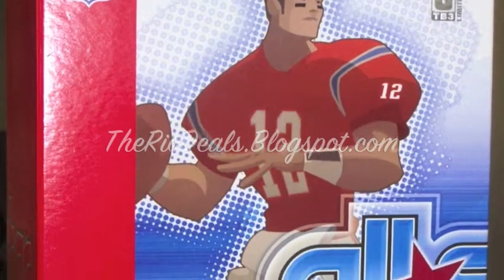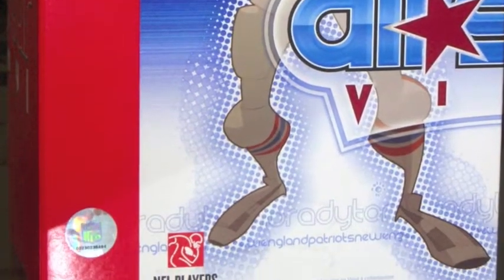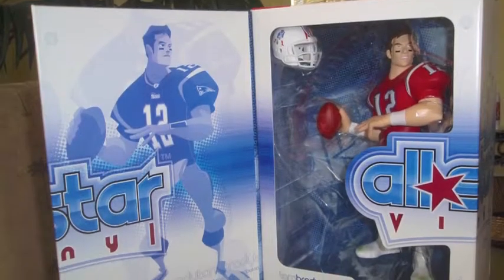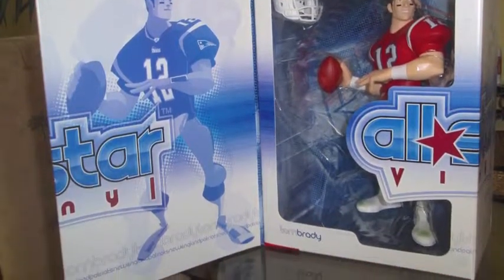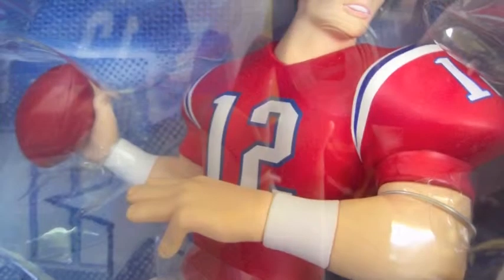We are proud to bring you All-Star Vinyl's Tom Brady action figure. Upper Deck added the two-time Super Bowl MVP Tom Brady to its line of All-Star Vinyl figures. Tom Brady is regarded throughout the NFL as an extraordinarily driven and determined player, said Upper Deck's authenticated brand manager Dave Sanders.